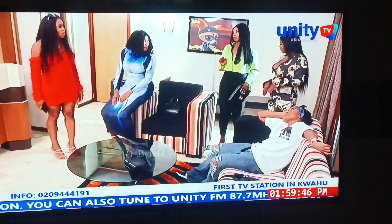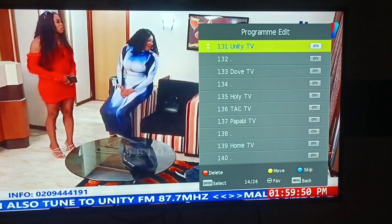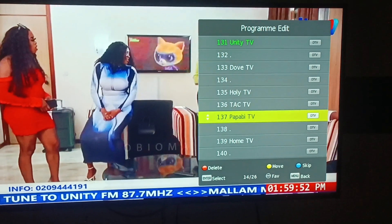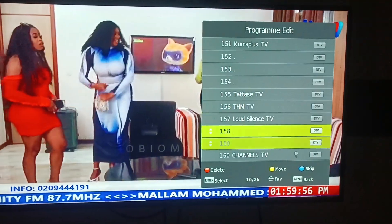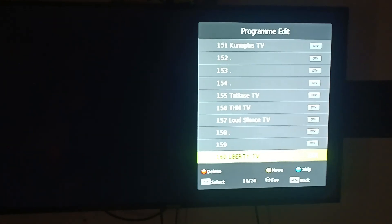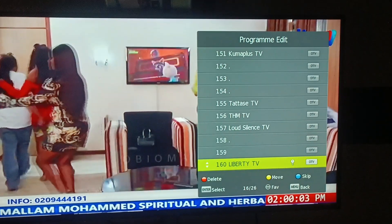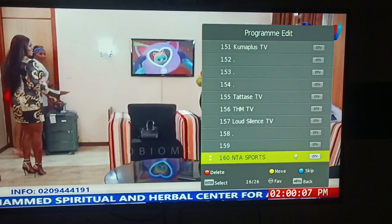So, we want to delete some stations. I will select the red button. If you press the red button, the station deletes from it.